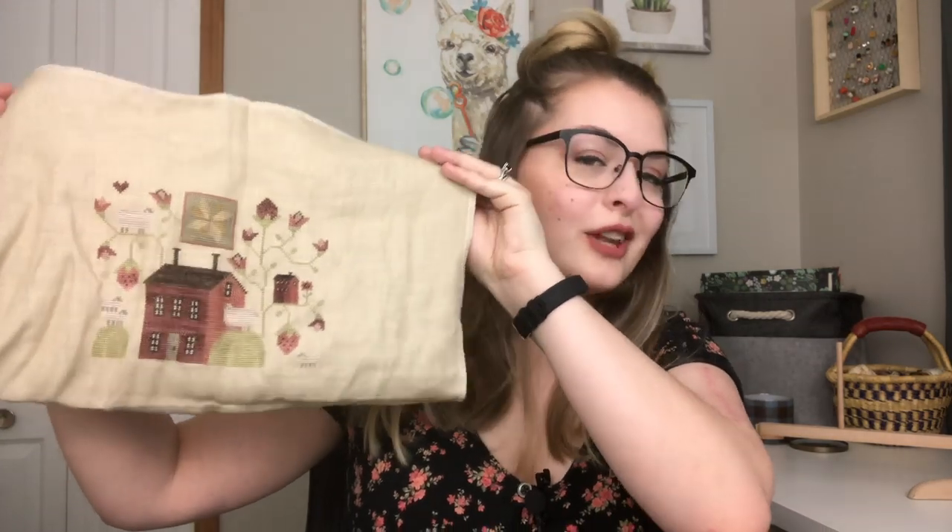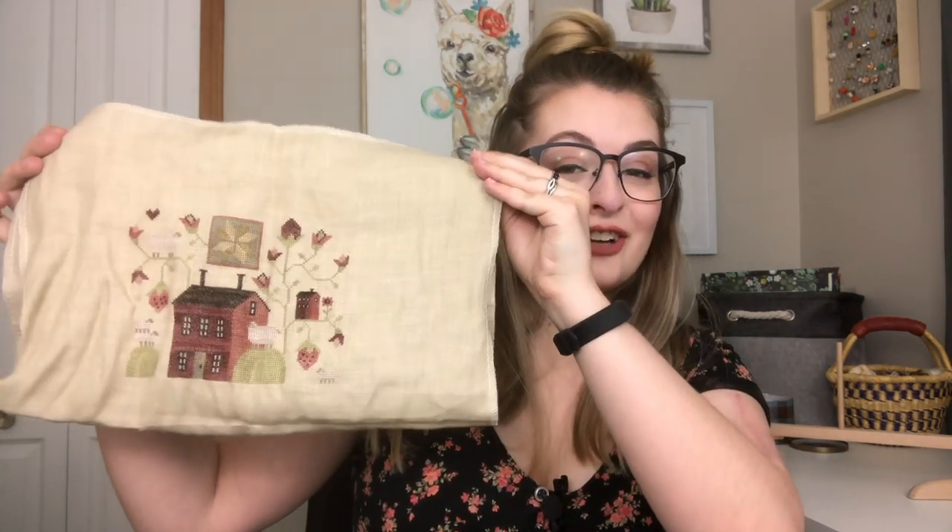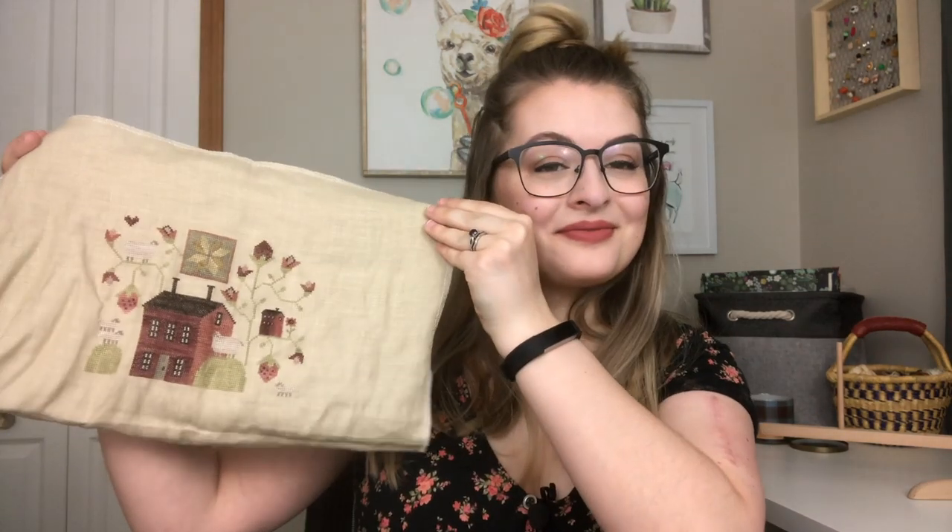I think I always want to have a small cross stitch project on the go so I can finish something and feel accomplished. I do love my big huge samplers — they're fun to work on — but finishing this felt great.